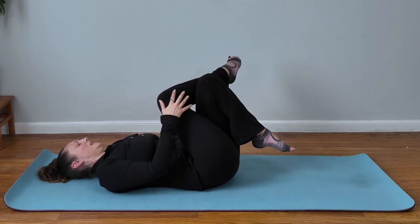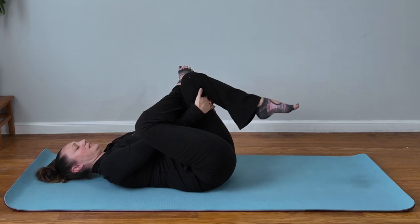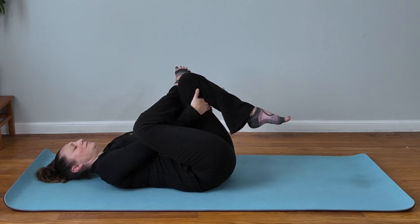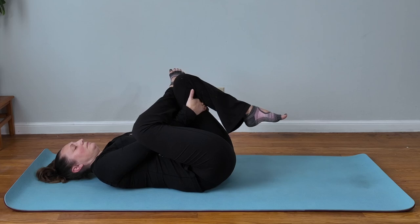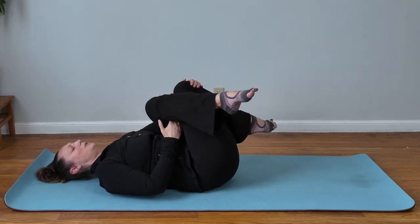Then you're going to shift. Place your right ankle over your left knee, pull into your chest, stretching out the different glute muscle here. After your last exhale, switch sides — left knee over the right, pulling into your chest.